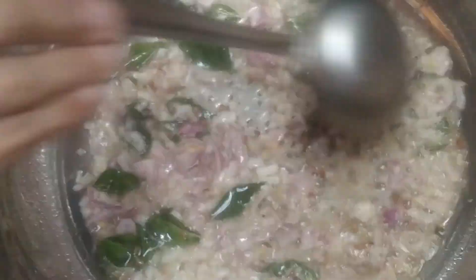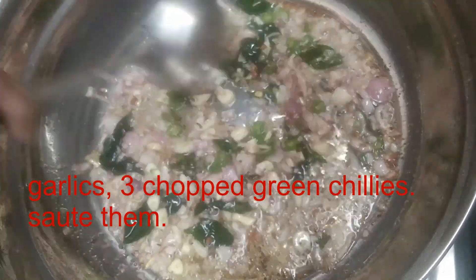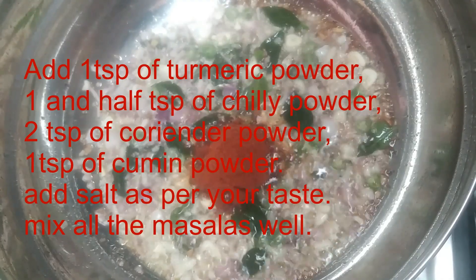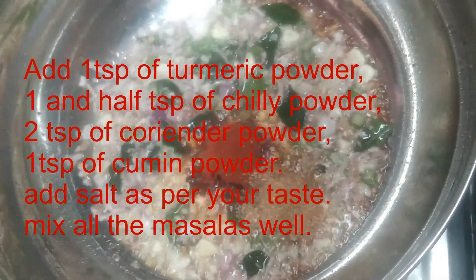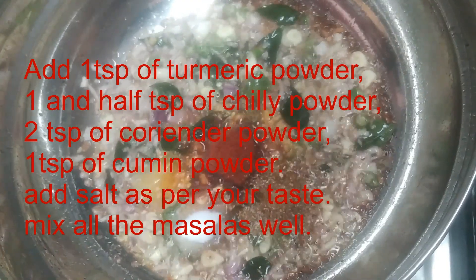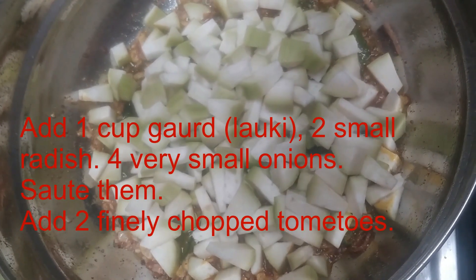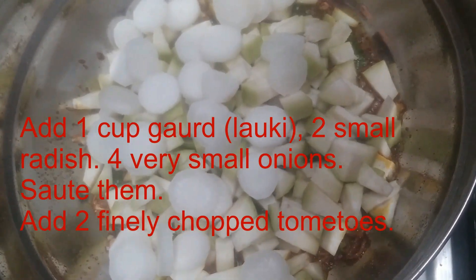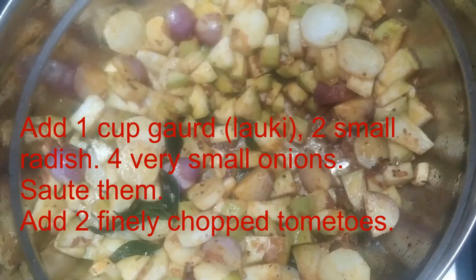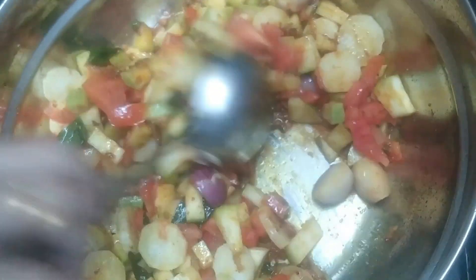Let's go. Put the chicken in the pan and add the cheese. Then add the cheese in the pan. Add the cheese in the pan.